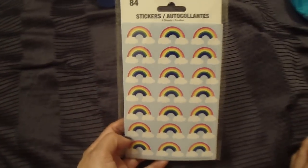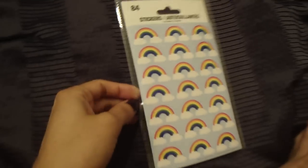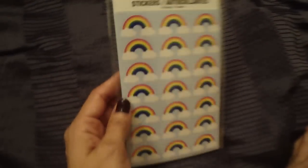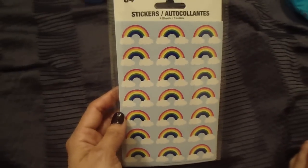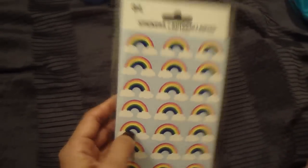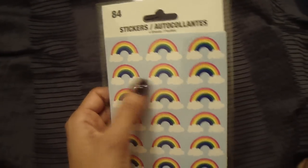I also picked up one of these sticker sheets — I think they usually have designs like the Eiffel Tower and cute little owls. I'm not 100% sure if I've picked up this design before, but it's really cute. This one has rainbows, and I do see myself decorating my planner pages with these at some point, so that's why I picked them up. Now we're going to move back to the cosmetic items.